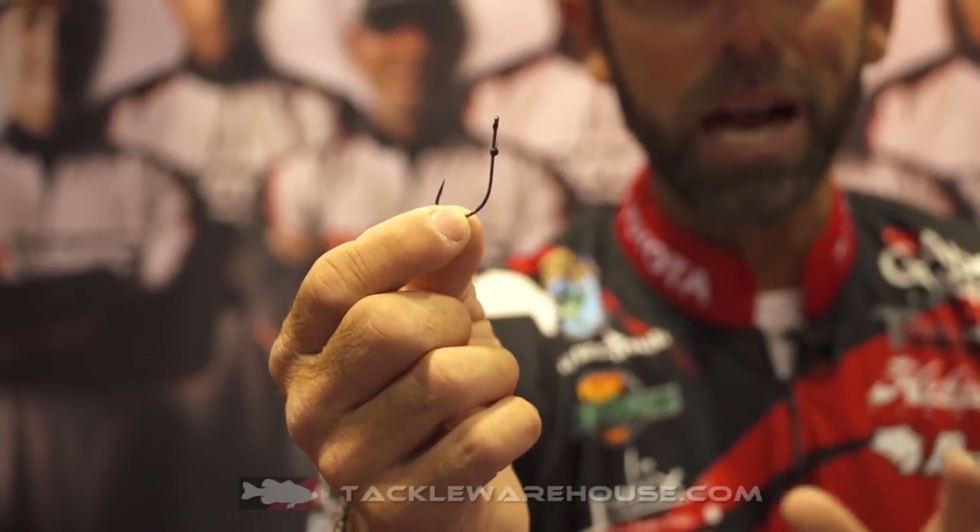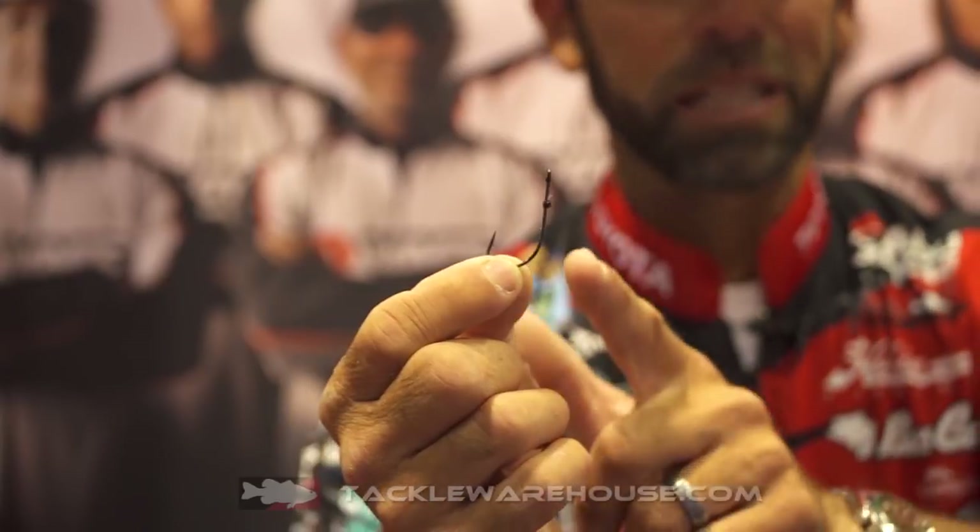99% of the time when you set the hook, you're going to land that fish. That's a very special hook.